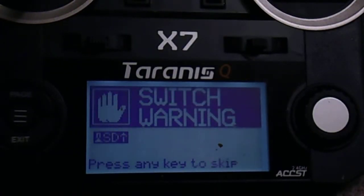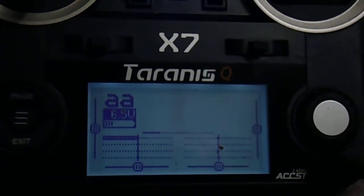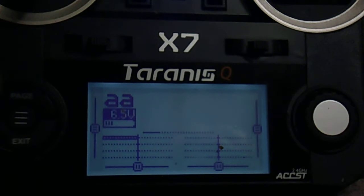It's fitted with FR Sky. Cancel the two warnings and we'll set a model up.